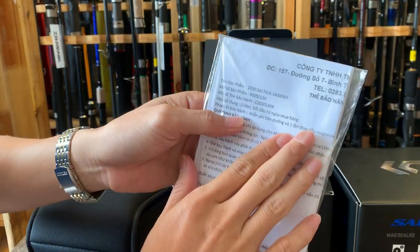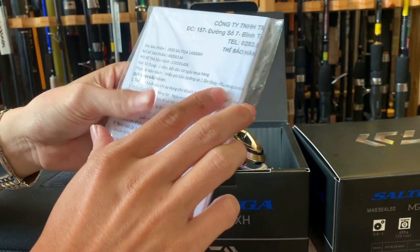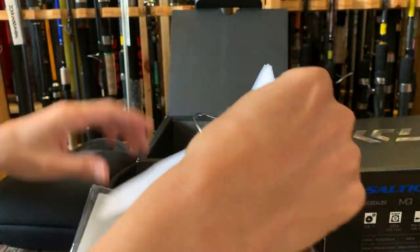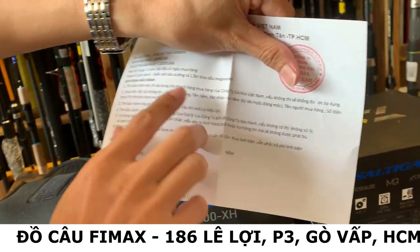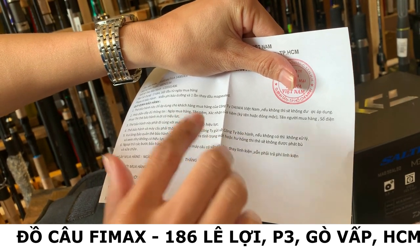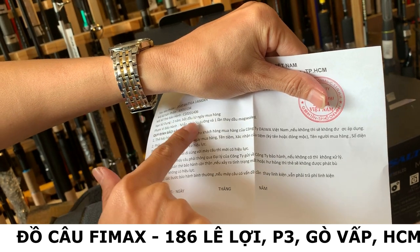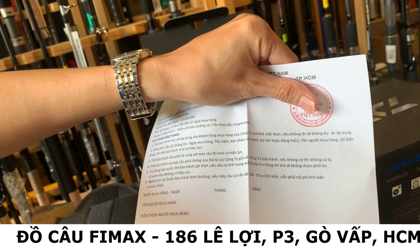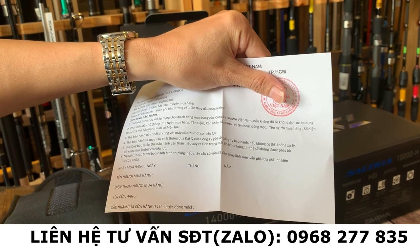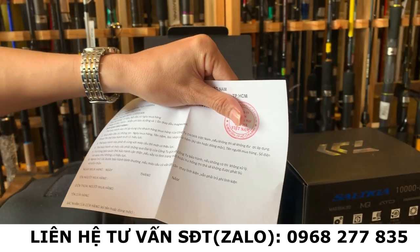Thẻ bảo hành ở đây là bảo hành 2 năm, bắt đầu từ ngày mua hàng, miễn phí bảo dưỡng và một lần thay dầu Maxil. Khi mua sản phẩm Daiwa chính hãng thì sẽ được sở hữu thẻ này - thay dầu Maxil miễn phí. Thẻ bảo hành áp dụng cho khách hàng mua hàng của công ty Daiwa Việt Nam, và sản phẩm này được bên mình phân phối chính hãng cho công ty Daiwa. Có các thông số họ tên, ngày mua hàng, hạn sử dụng 2 năm, mã số sản phẩm và mã số thẻ bảo hành. Các bạn quan tâm về sản phẩm này hãy liên hệ với cửa hàng qua số thoại bên dưới hoặc comment bình luận, cửa hàng sẽ liên hệ trực tiếp.